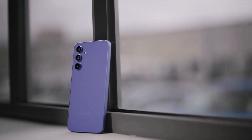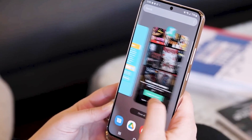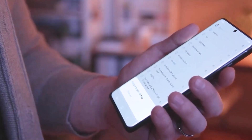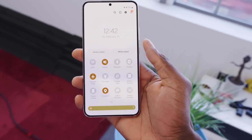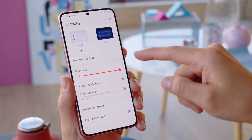As for the price, pending more details, it is possible to hypothesize a value similar to the Galaxy S22+ at 256GB, around 699 euros.